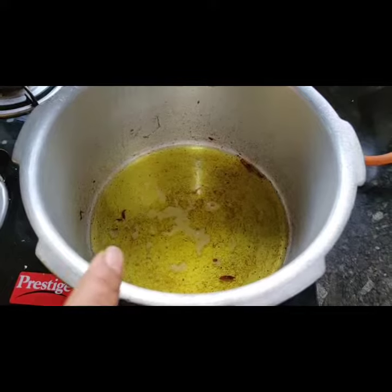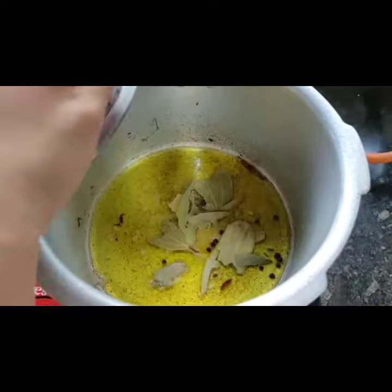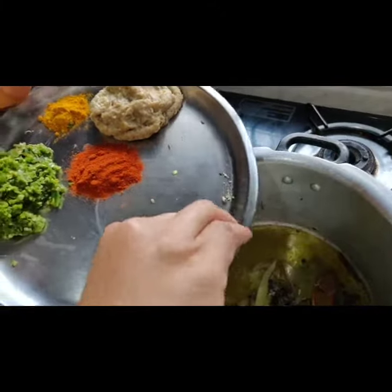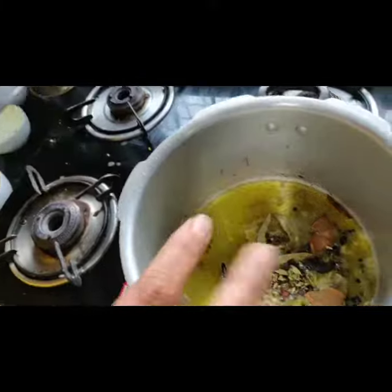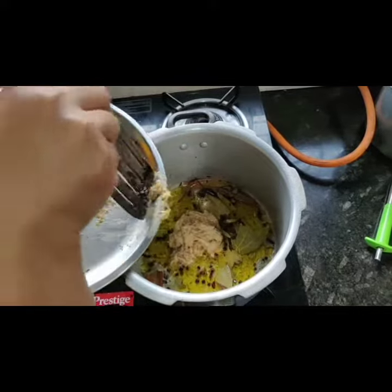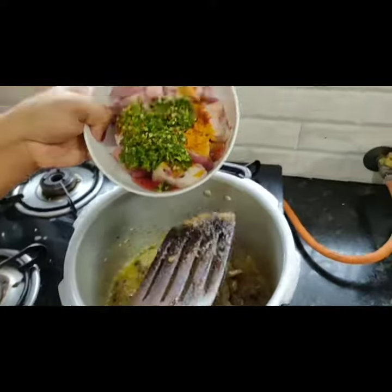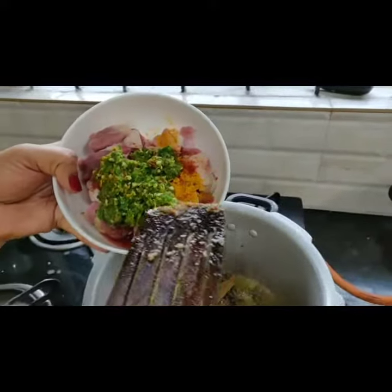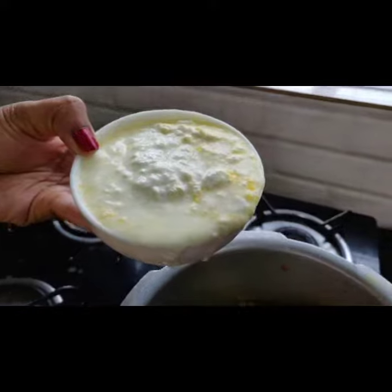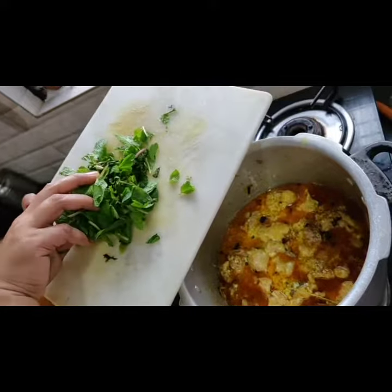In a cooker add one and a half cups of ghee, then add bay leaf, pepper, and other garam masala. Let it pop. Then add ginger garlic paste. Add mutton pieces mixed with red chilli powder, turmeric powder and green chilli paste. Then add pepper. Add chopped mint leaves and coriander leaves.